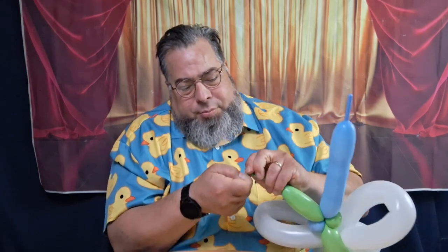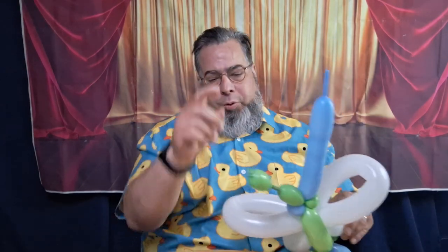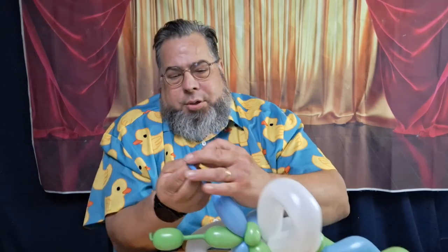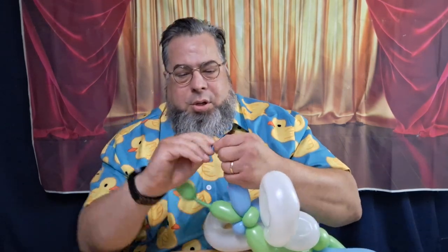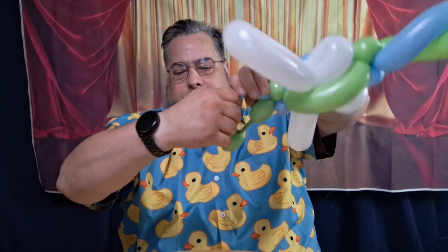Put a knot in here at the top. We're gonna squeeze some air up into there for a cute little — what do you call that — antennas! Tie that off so we don't lose any more air, then squeeze some air up to here. That's about what I want.